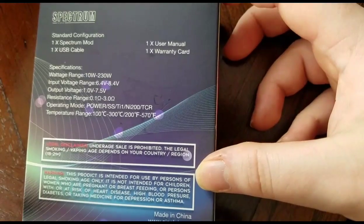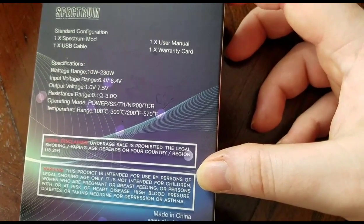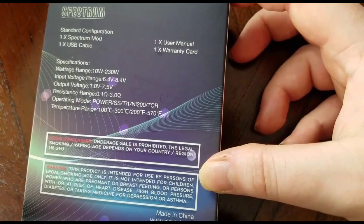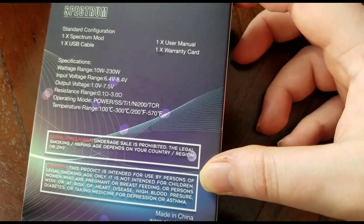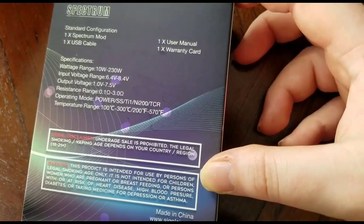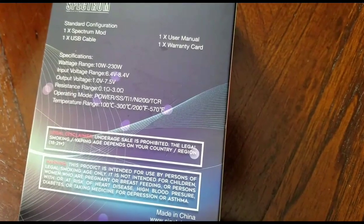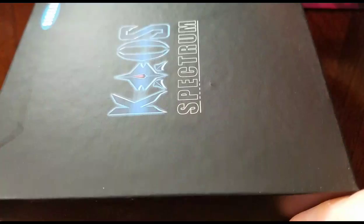It comes with a mod, a USB cable, a user manual, and a warranty card. It's 10 to 230 watts, input voltage range 6.4 volts to 8.4 volts, output voltage 1 volt to 7.5 volts, resistance range 0.1 ohms to 3 ohms. It supports power, stainless steel, titanium, nickel, and TCR temperature control, with a temperature range of 100°C to 300°C, or 200°F to 570°F.